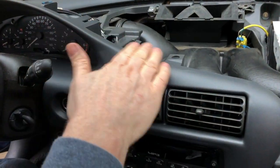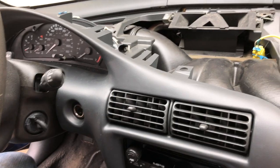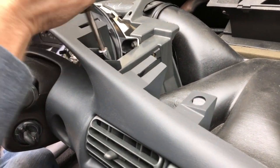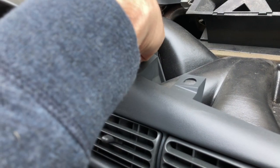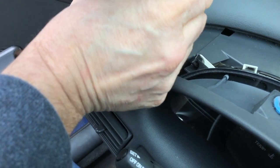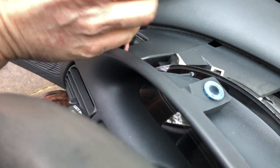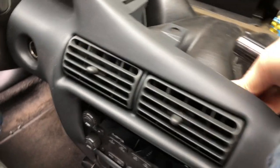The next thing is to remove this trim piece. I'll get my socket on a driver. There's a bolt right here and they're all seven millimeter. There's one all the way over on the driver's side too. With that removed — there's one more right here — three total.